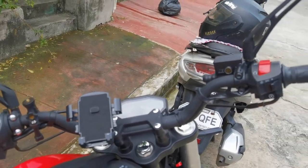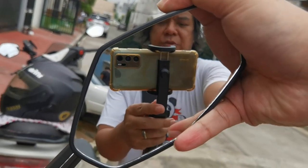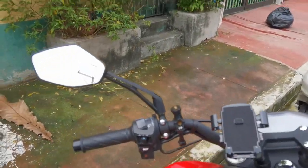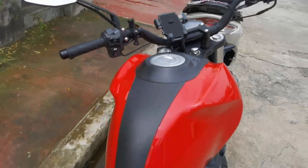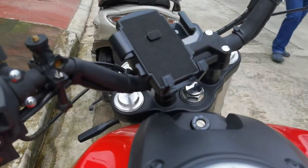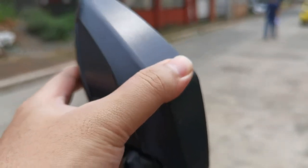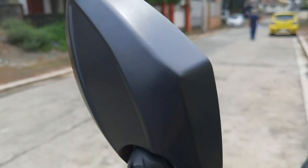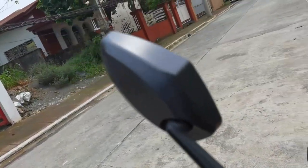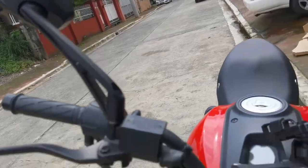Pangalawa, yung side mirror — itong kanan, medyo nakapayuko. Parang hindi mo makita masyado yung tamang dapat mong makita sa kanang side mirror. Dito naman sa kaliwa okay naman. Parang hindi accurate o hindi consistent yung pagkakagawa ng Ruzi — tinry ko nang i-adjust pero todo na, hindi mo na siya maitingala. Wala nang adjustment. Pangalawa na yan na napansin kong Ruzi na ganun — meron pang isang Ruzi Classic 250 na natry na ganun din.